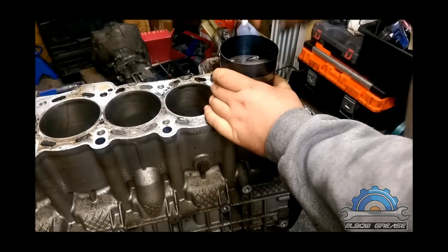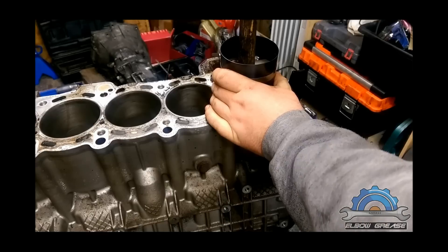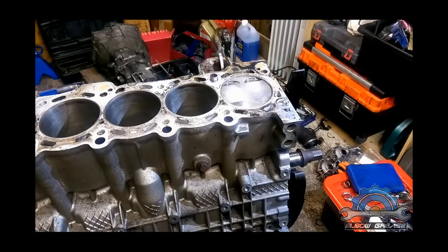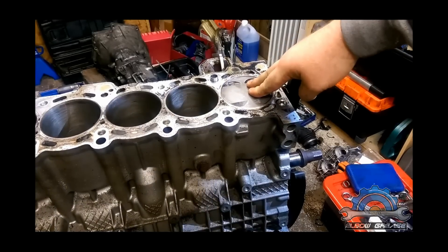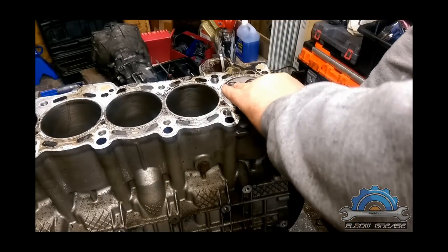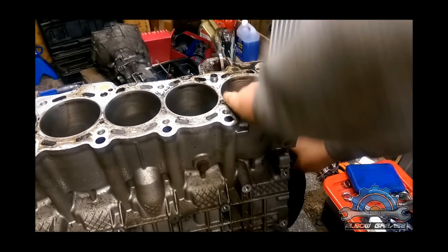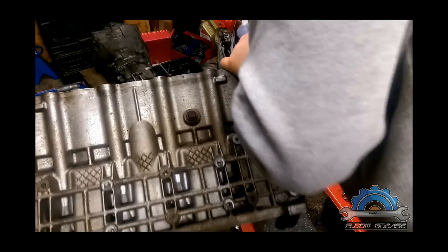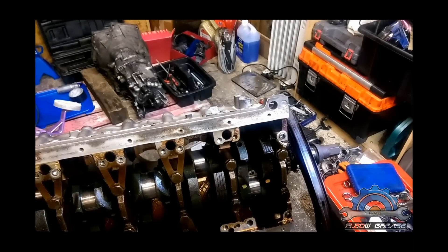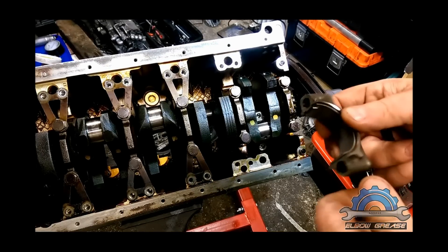Now use something soft like wood. This ring compressor needs to be flush with the cylinder, with the block. That's how you compress the rings and install the piston. The piston is at top dead center, so I'm going to push it a little bit down. And you can rotate the block and install the bearing cap.